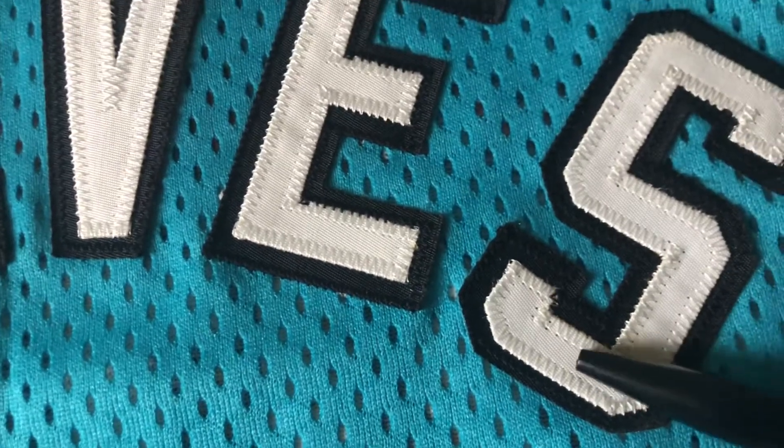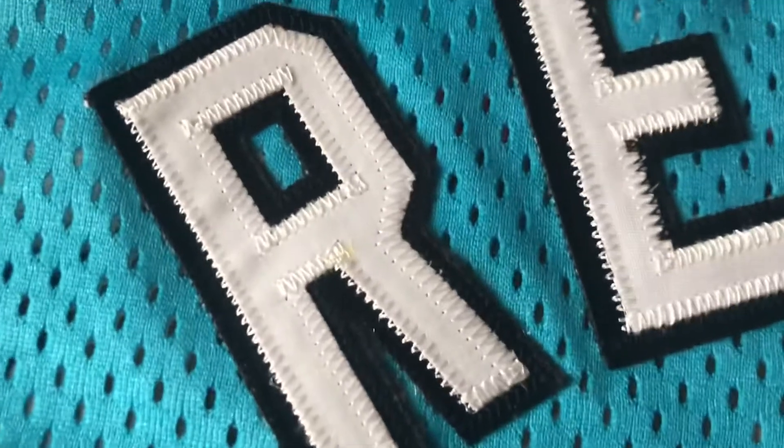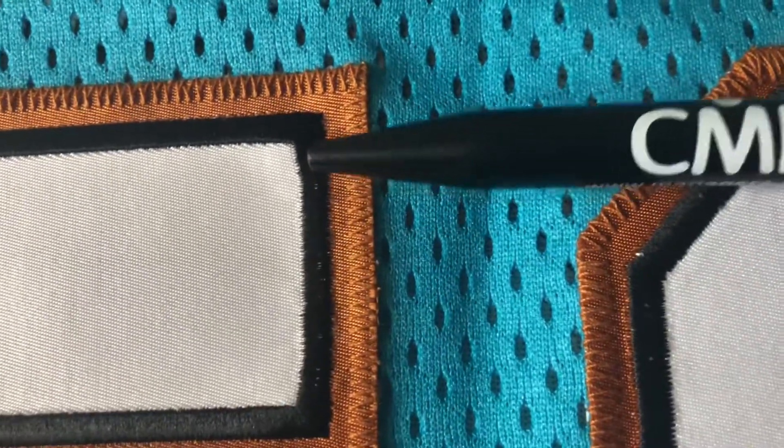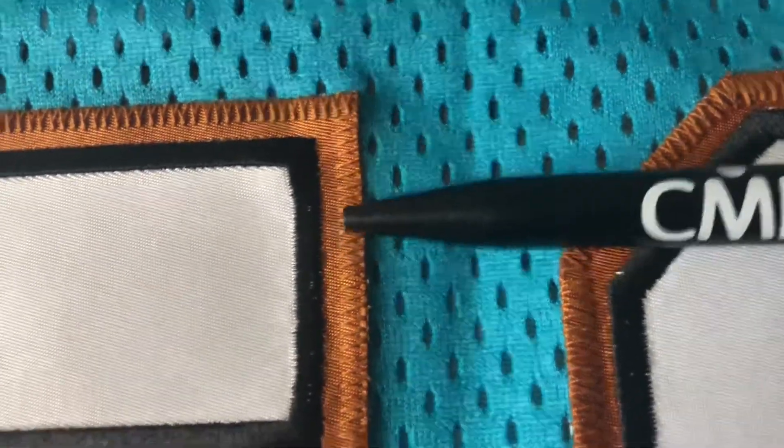The name is stitched on the back. The little details — you got the number 50, same as the front, it's single stitch, but you got the white on the black and then the black sits on the brown that is stitched onto the jersey.